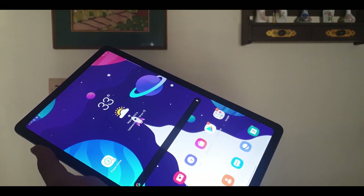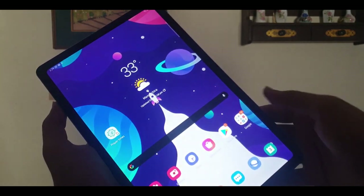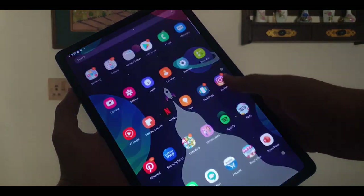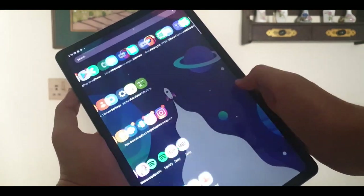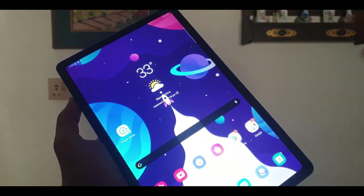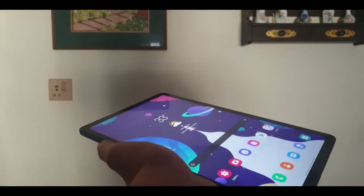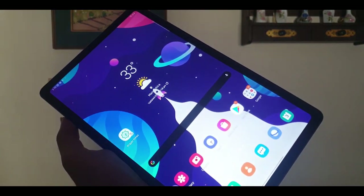The display is a 10.4-inch LCD display with a resolution of 2000x1200. Unfortunately, we don't get the more premium AMOLED display found in the Tab S6, but it's not a problem considering the price of the tablet. The viewing angles are also pretty good and the colors are quite accurate.